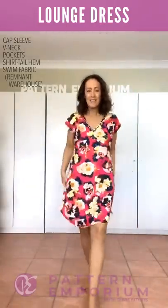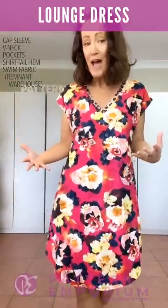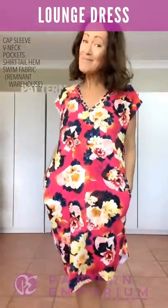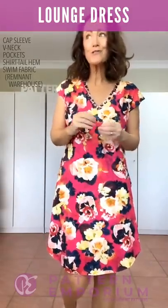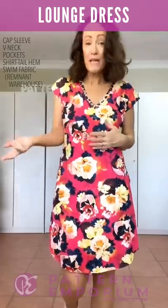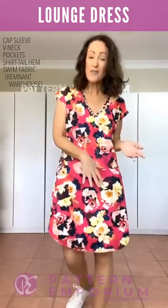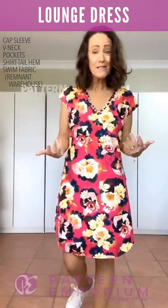Super comfortable — pop your swimmers on underneath and you still have that movement and room to move around. Quick drying, fabulous. The beauty of swim fabrics these days is there are so many incredible prints available that it doesn't have to just be for swimmers or for the beach. You can pop on a pair of sneakers or sandals and it makes a fabulous day dress as well.